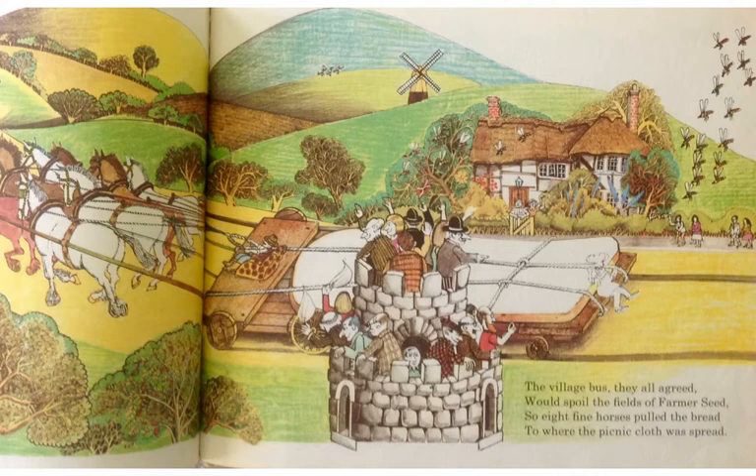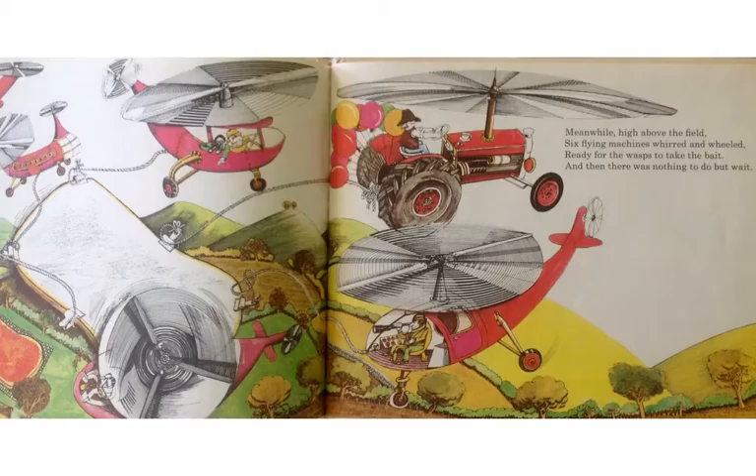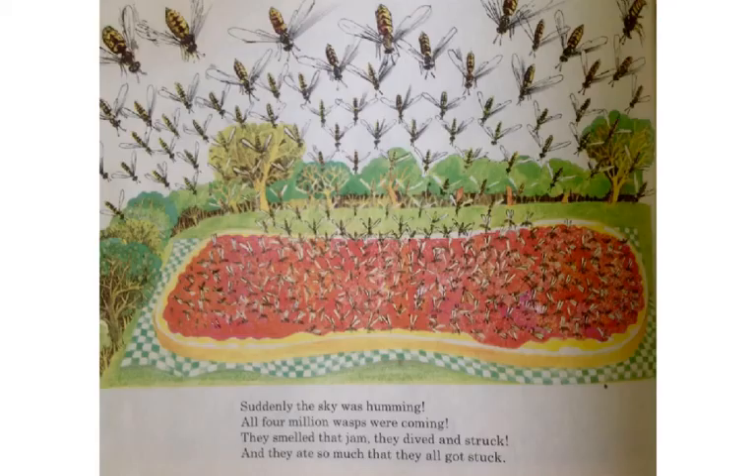The village bus, they all agreed, would spoil the fields of Farmer Seed. So eight fine horses pulled the bread to where the picnic cloth was spread. A truck drew up and dumped out butter, and they spread it out with a flap and a flutter. Spoons and spades, slap and slam, and they did the same with the strawberry jam. Meanwhile, high above the field, six flying machines whirred and wheeled, ready for the wasp to take the bait. And then there was nothing to do but wait.